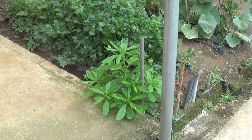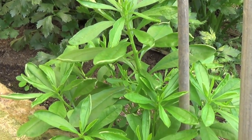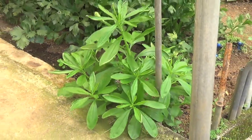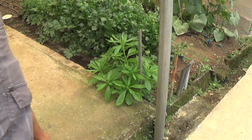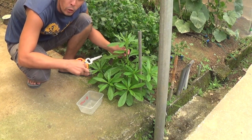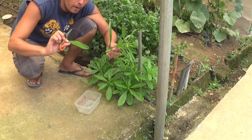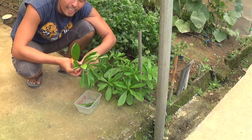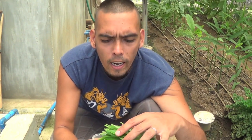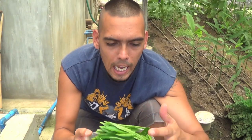This is Talilong, a local variety of spinach here in the Philippines. See how lush the leaves are. I'm going to take the leaves out and we're going to cook it for dinner. Talilong will help you a very big deal when you're doing your business on the can. So these are the leaves I got from the Talilong plant — we're going to saute it and it will taste so good.